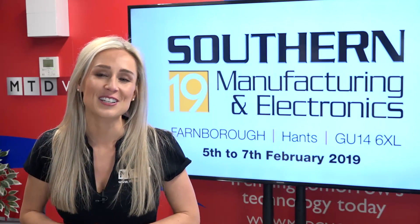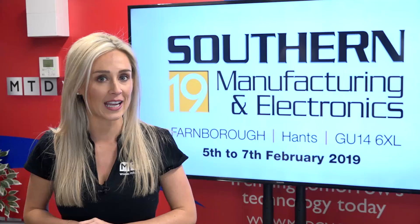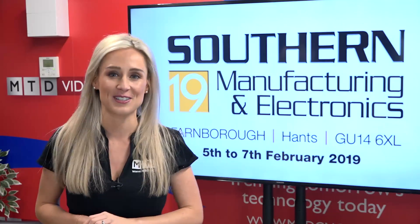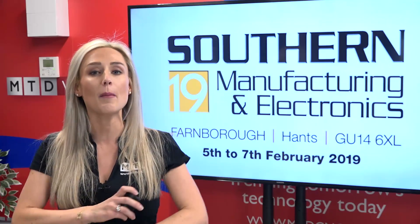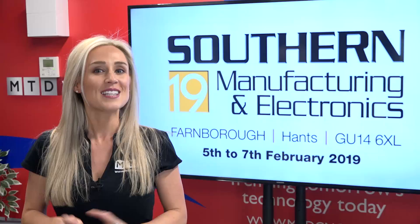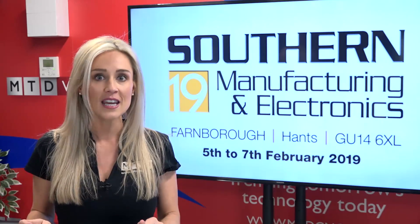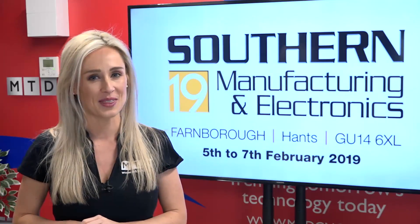Welcome to this week's Swarth and Chips. This week's whole show comes from the south of England, an episode dedicated to southern manufacturing. I challenged the guys to find me the best highlights from the show and boy did they deliver. Sit back, relax and hold tight because this show is fast-paced, informative and funny. Let's see what they came up with.